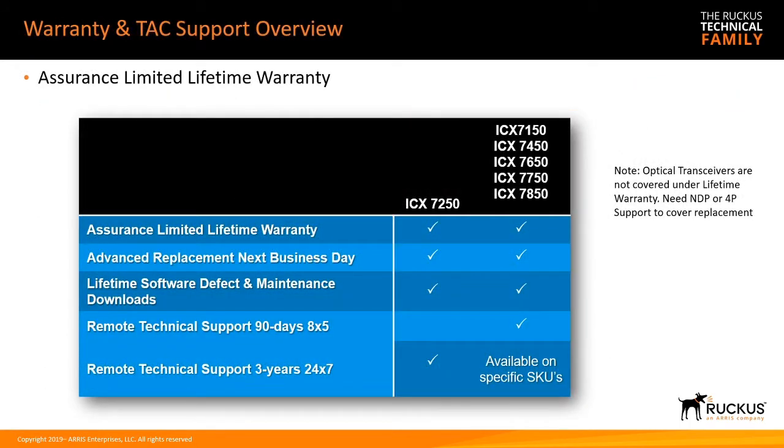The warranty includes limited lifetime advanced replacement — next business day — and 90 days of 8x5 tech support. You'll probably want to upgrade that at minimum to remote support, which is 7x24 TAC access. Note that optical transceivers are not covered under the standard warranty, so if you want optics supported, you'll want to upgrade to at least Watchdog NDP or 4-hour coverage.